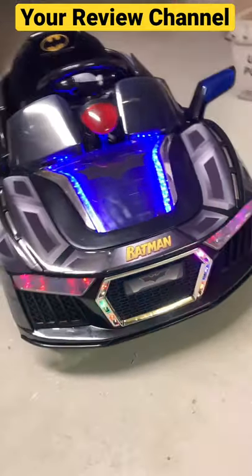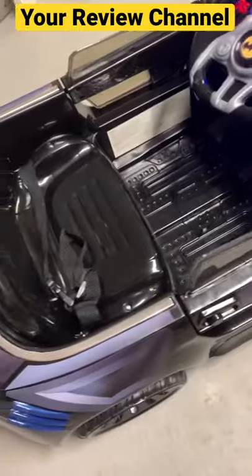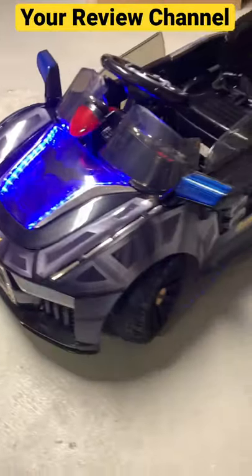Oh my god, look at this Batman car! I did a whole unboxing and assembly video — check out my channel, there's all kinds of cool stuff. This thing is awesome: it lights up and it's really simple to put together.